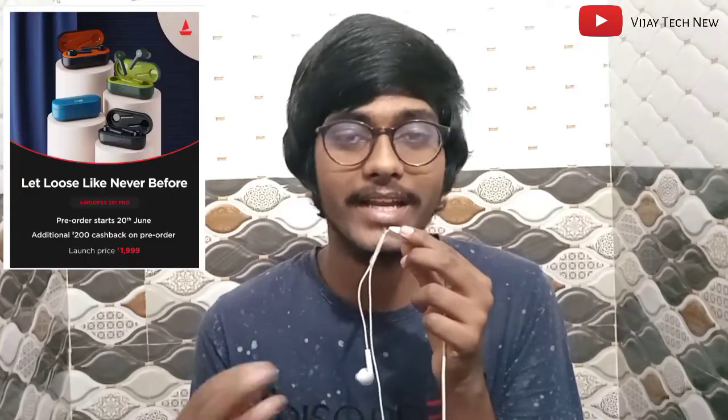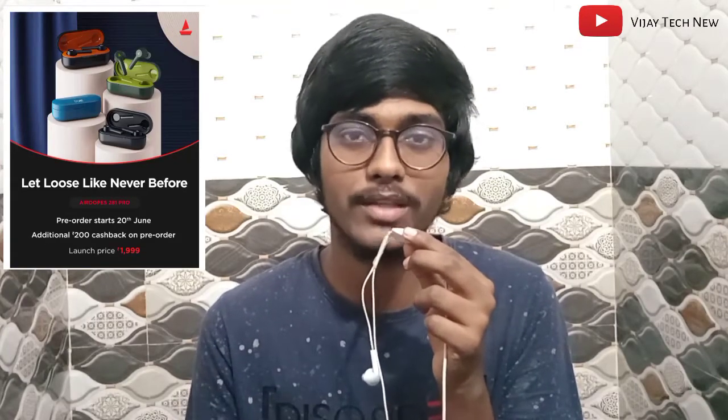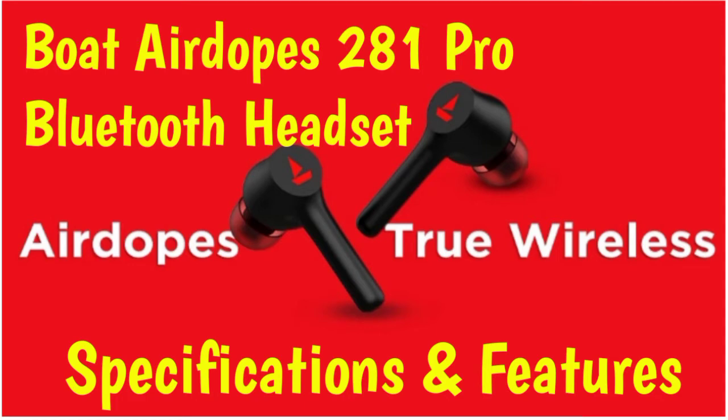The Boat AirDops 281 Pro will be available on Amazon, priced at approximately ₹1,999. Those are the full specifications for this Bluetooth headset.